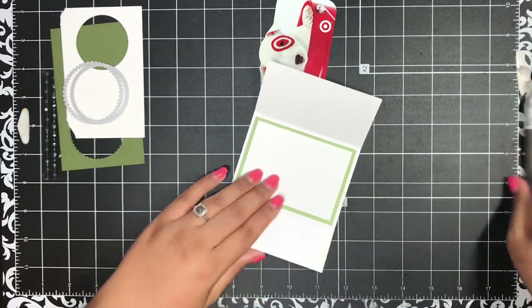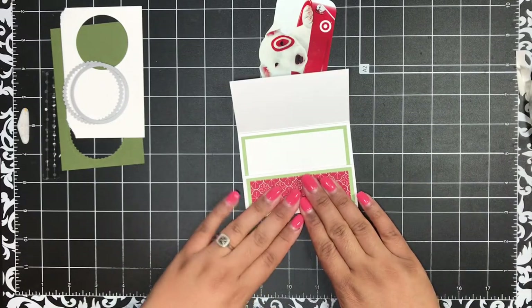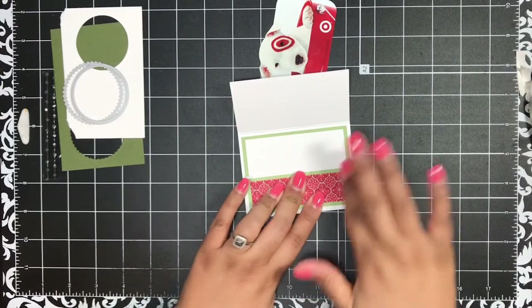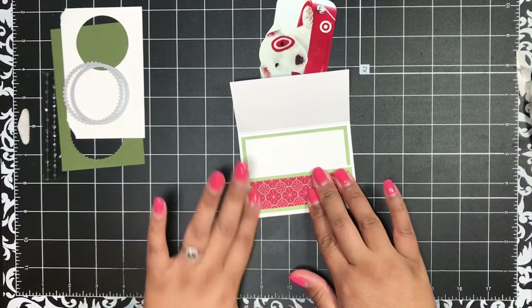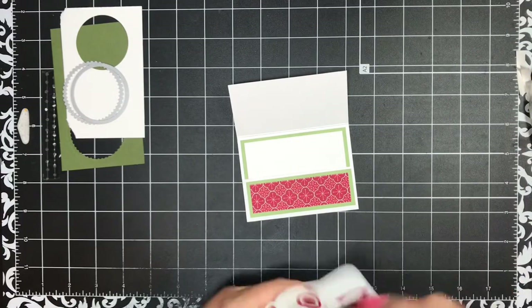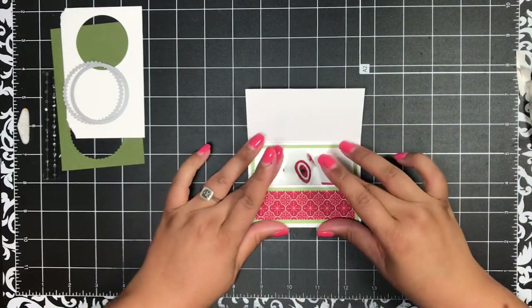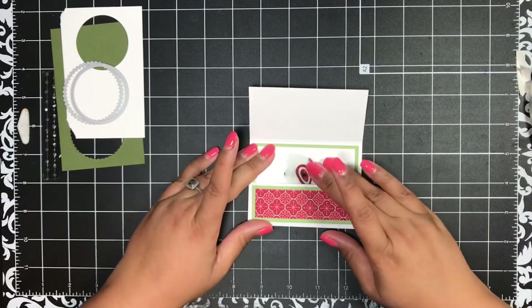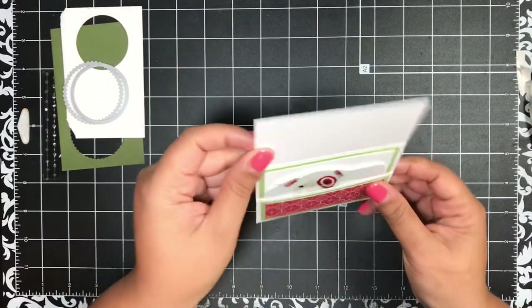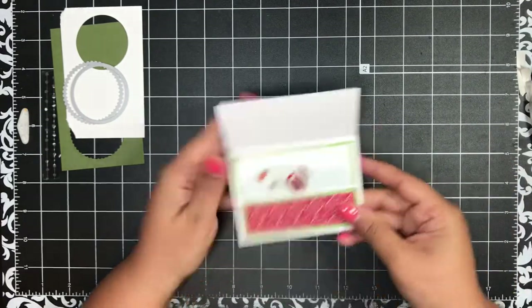I've got those backings off and I'll just make sure those sides are lined up and give that a press. Then you can slip your gift card in, write a little message on that white cardstock, and get your gift card right in there — it is a perfect fit.